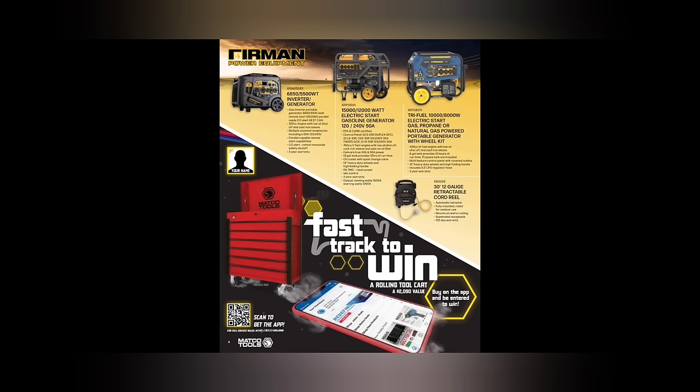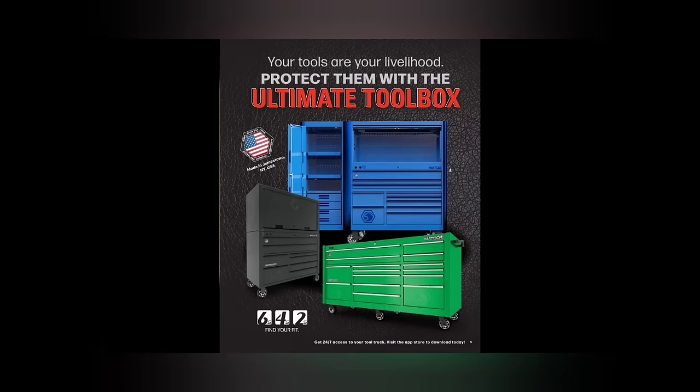Fast track to win a rolling tool cart — what do you have to do? Buy on the app and get entered to win. So if you buy anything on your Matco truck — like those non-slip sockets — buy them on the app and you're entered to win this tool cart. That's actually neat. Ultimate toolbox: we got the six, four, and two S toolboxes, your choice.